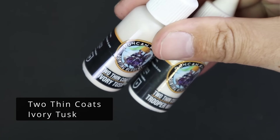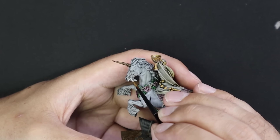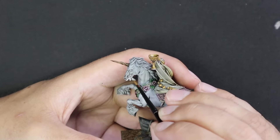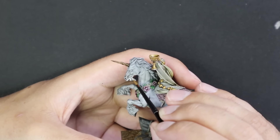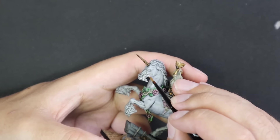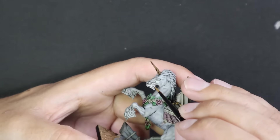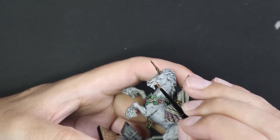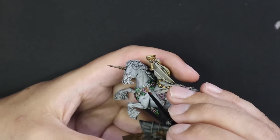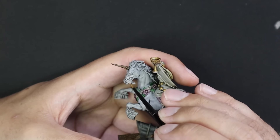I took out Ivory Tusk and Trooper White. Turns out this isn't exactly what I wanted to do. I started with the Ivory and did get a nice solid coat with it, but I couldn't differentiate the shadowed parts from the higher-up muscle parts - it was too much of a stark jump. I started to get a little bit panicky that I was making a mess of this model, and obviously there's quite a lot of surface to cover with the Ivory.